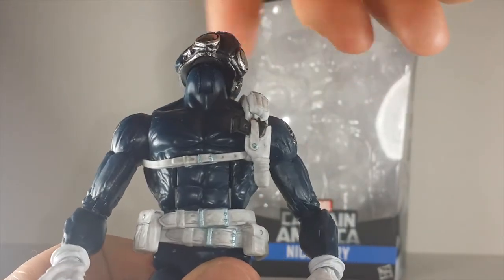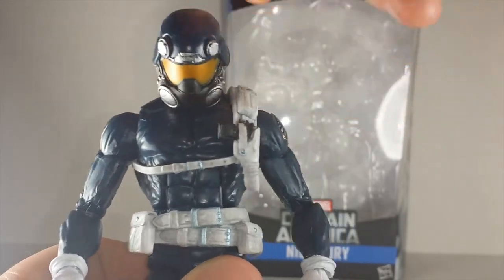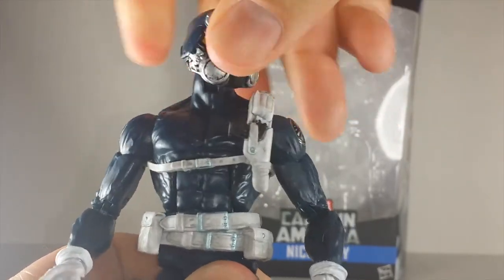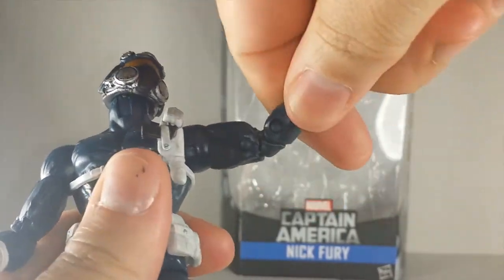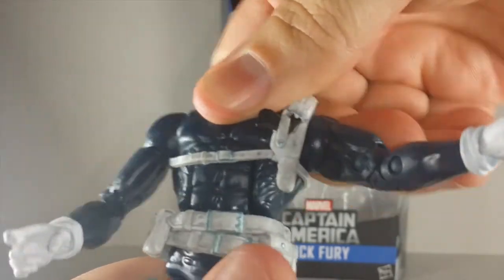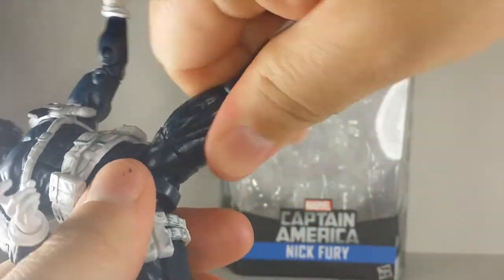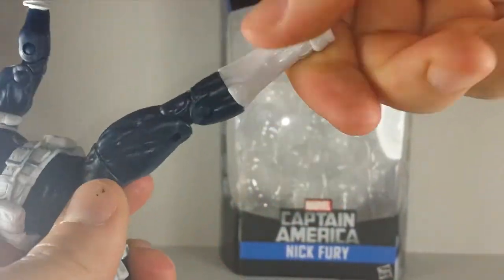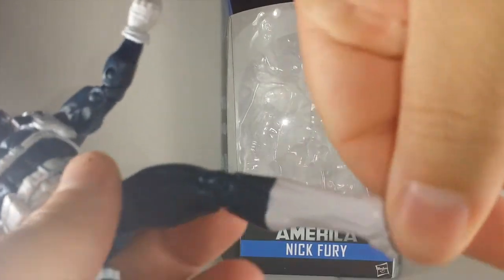His articulation is cool. The hinge on the neck came mad loose though - his head looks up a lot, looks down, side to side. He has a ball joint in the shoulders, bicep swivel, double joint in the elbows, wrist swivel with a hinge so it goes forward and back. He has a beautiful ab crunch, waist swivel - though the belt blocks it quite a bit. His legs go up, upper thigh cut swivel, double joint in the knee, boot swivel, ankle pivots forward and back, and he's got a beautiful pivot.